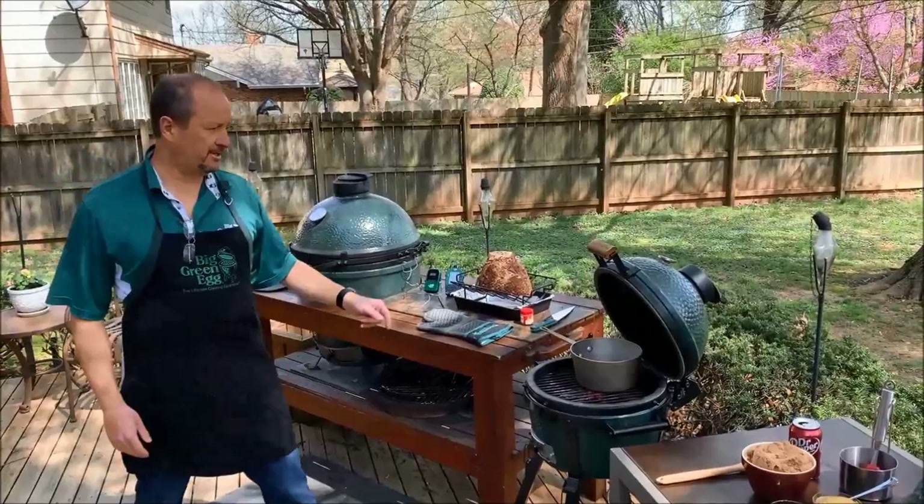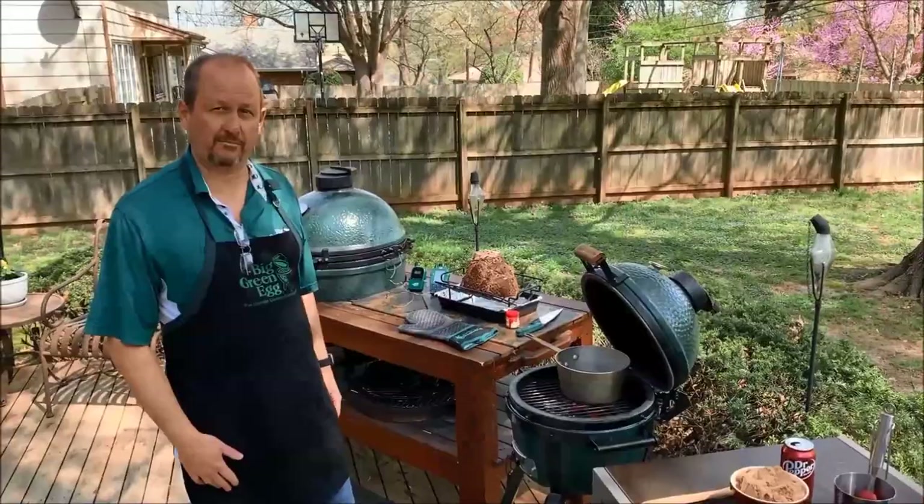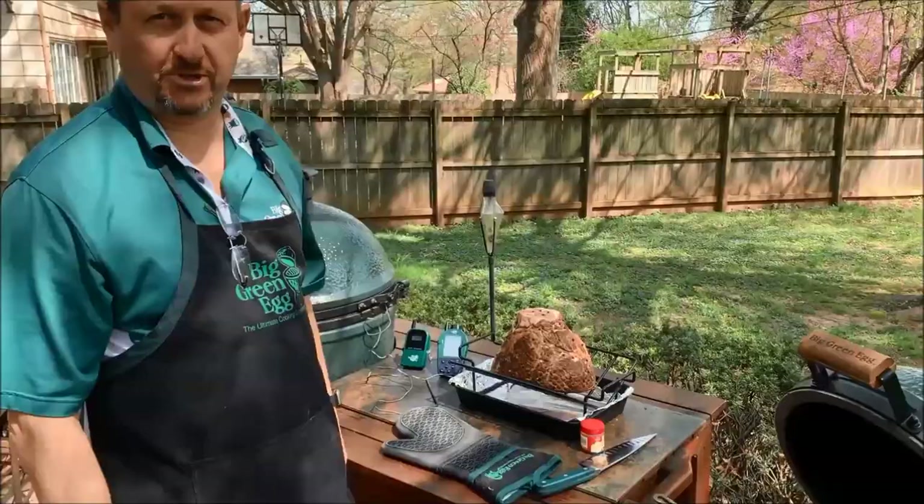I've got some things going already — a can of Dr Pepper warming up in this saucepan, which we'll use to make a glaze. But first, let's talk about the ham itself. This is a spiral cut ham, not normally my top preference, but in today's times you take what you can get at the grocery store.